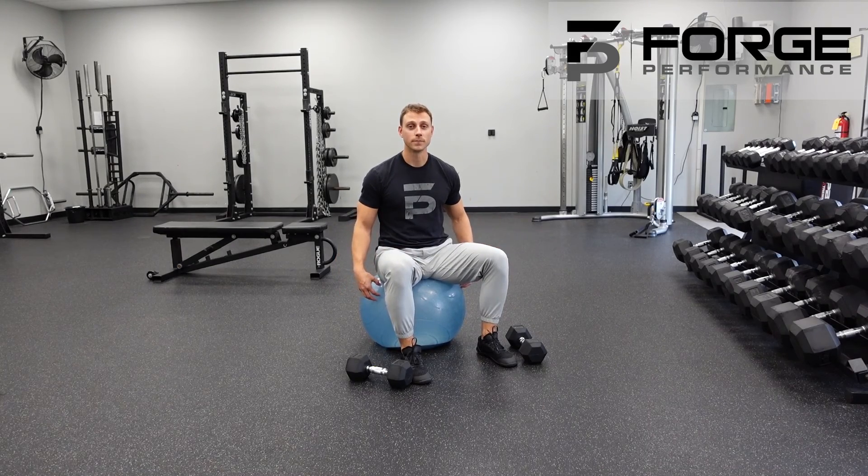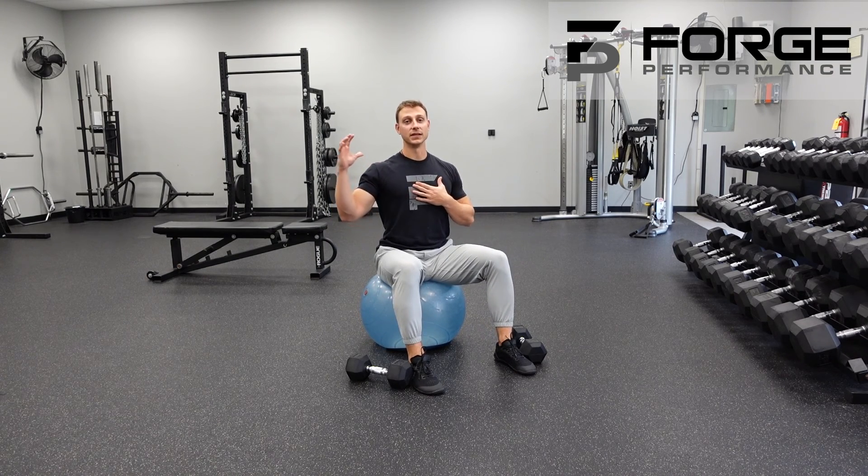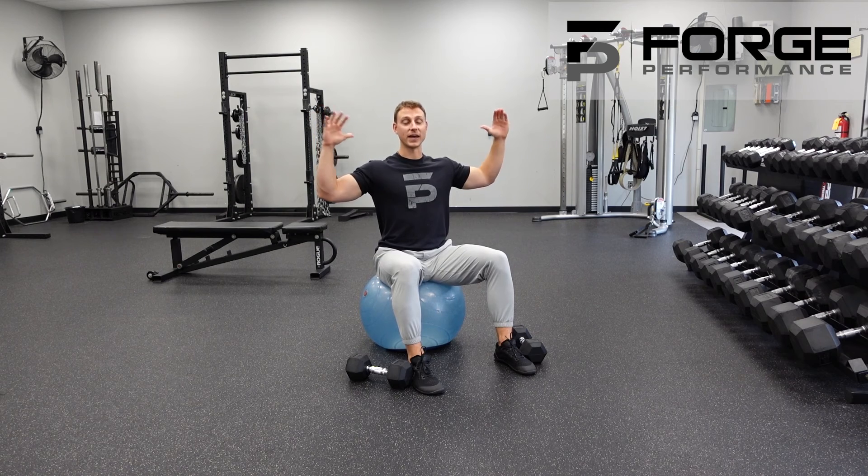The tall seated on the stability ball, pronated grip overhead press. This is going to be much more demanding from a mobility standpoint. In order to bring those arms out, we have to have a lot more external rotation in the shoulders.